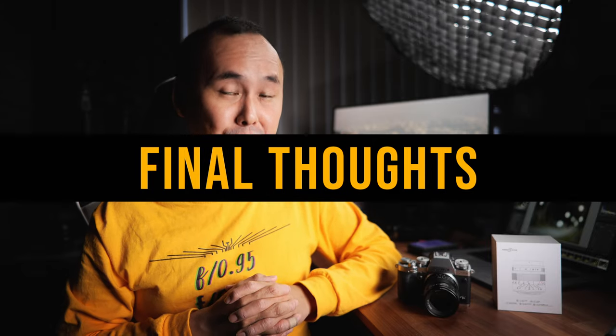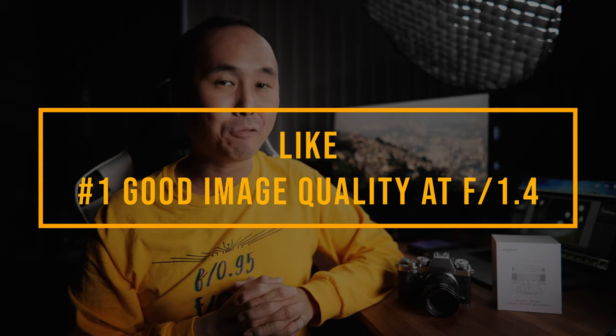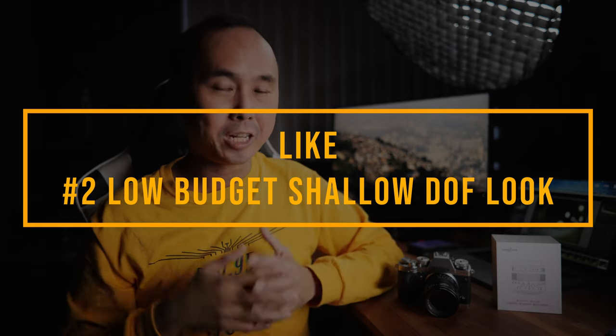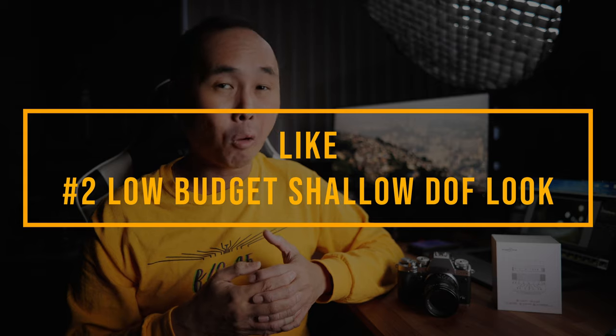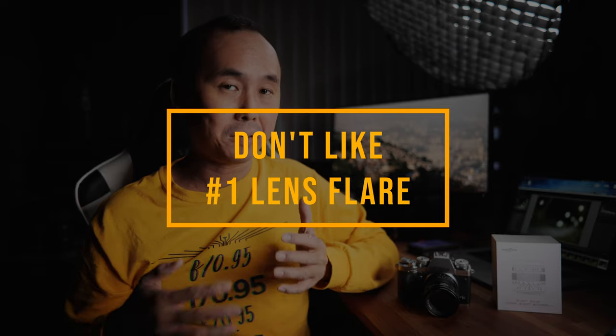This is the second lens I've reviewed from Brightin Star. What I really like most is that image quality is already very usable at the maximum aperture f/1.4 — I'd be perfectly happy shooting at f/1.4, and stopping down to f/2 further minimizes chromatic aberration and improves corner sharpness. This lens is also a very cheap way to achieve shallow depth of field on your APS-C or Micro Four Thirds camera. What I don't like most is the lens flare, which is really strong especially at maximum aperture.